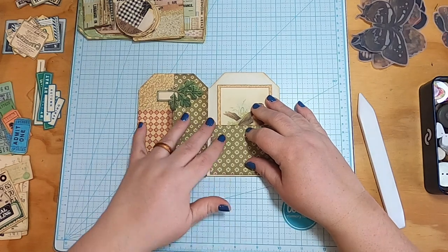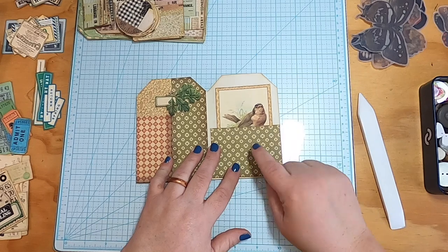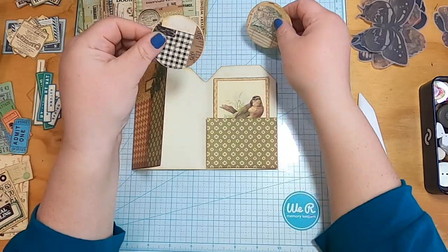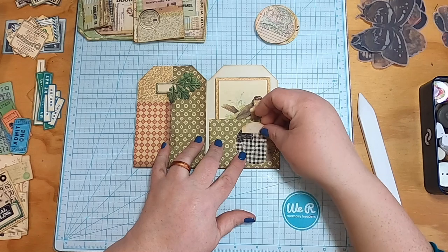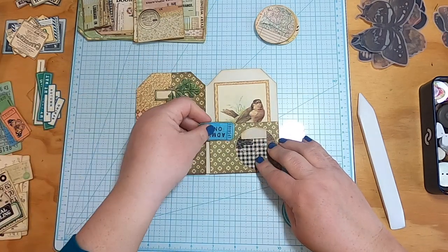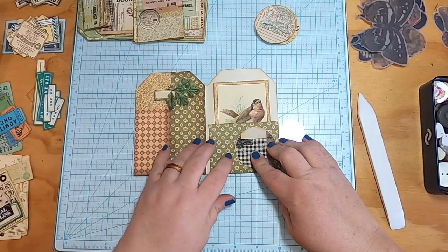If I do that pocket there, that's kind of cute. And we could put a smaller pocket here. This is where I'll use some of the Compendium pieces — they have these big circles, which I thought were really cool. We can put a circle and that can be a side little slip-in pocket for like a ticket or something.